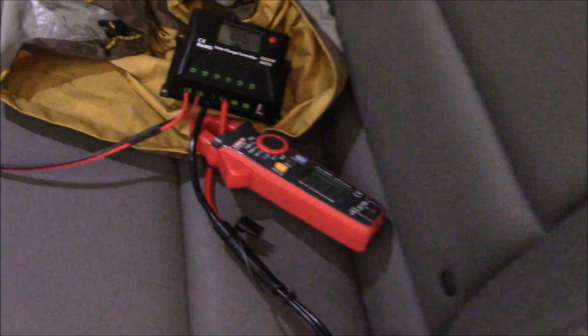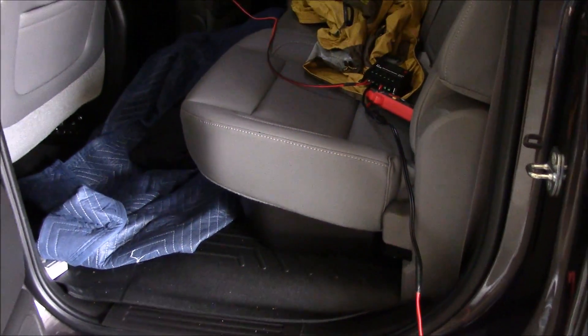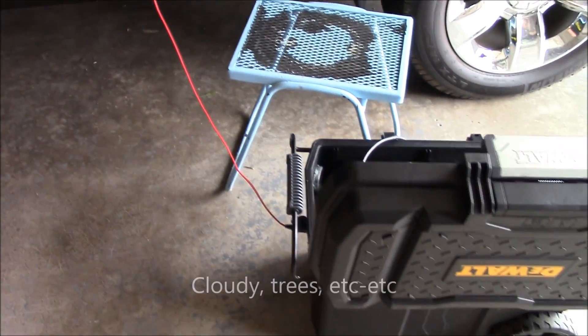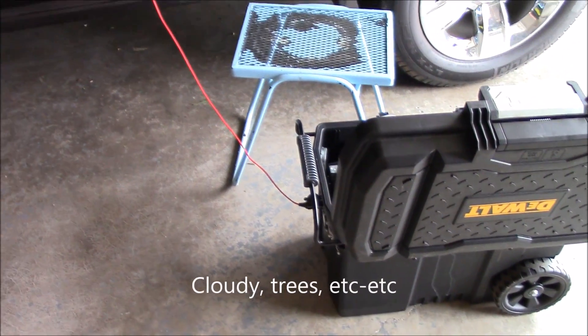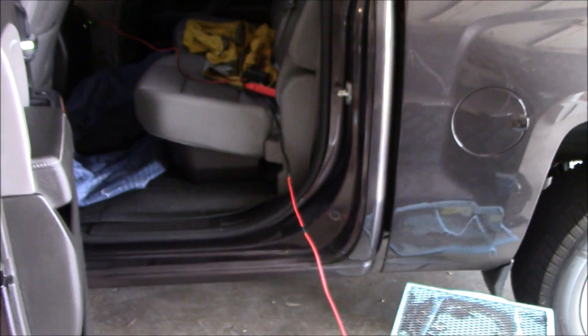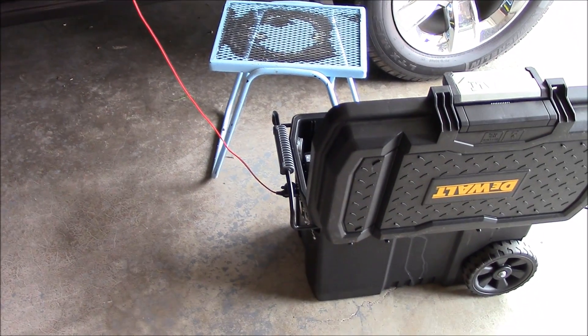The whole idea of this is: if you're out camping and you can't run solar panels to charge up your portable solar generator, you can just plug it in using a little 10-amp PWM solar charge controller. I'm not kidding — this works.